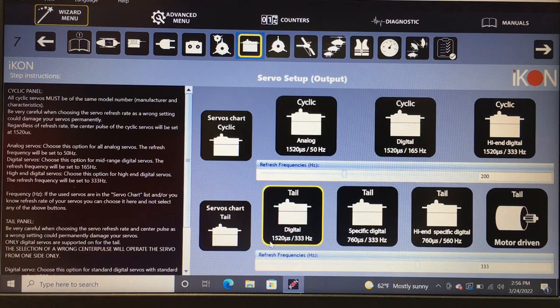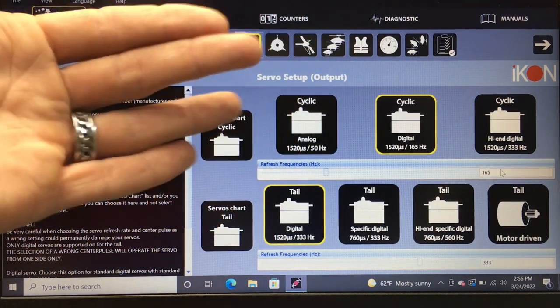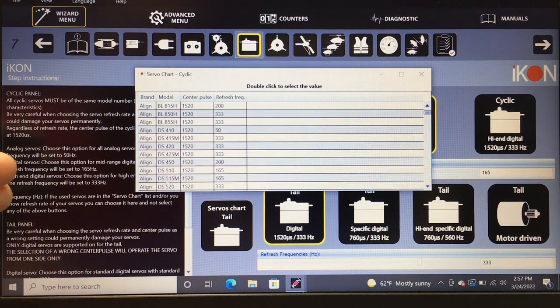For servos, you'll see options like digital 1520 50Hz, 1520 165Hz, and 1520 333Hz. You need to make sure the servo Hz frequency is set properly. There's a servo chart menu — go down and find the Align DS450. It is a 1520 center pulse but the refresh rate is 200Hz. It's a good thing we caught that, because we need to correct it.